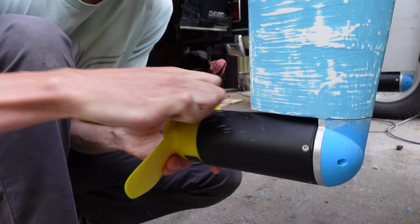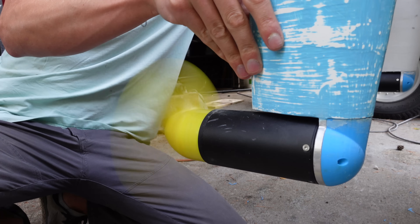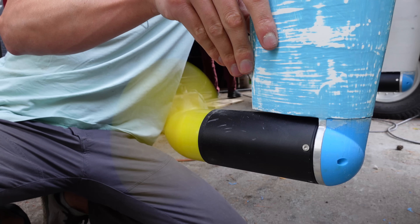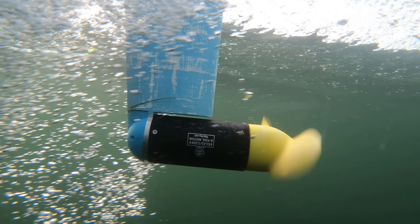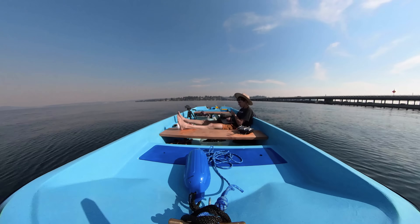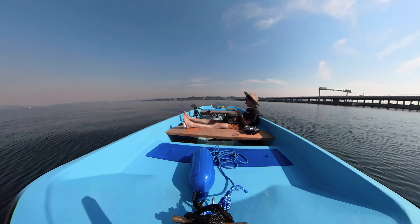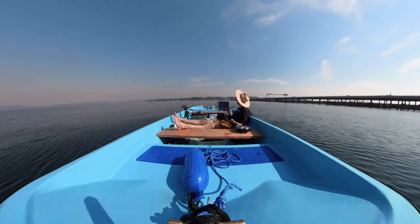Since my motor drives were getting too hot, I decided to try printing smaller props. These ones have only two blades instead of three and the pitch of the blades is lower. I was surprised to see that they really didn't reduce the current draw at all, which makes me think there might be something else going on. I do think that lowering the pitch even more would have been beneficial for the low speeds I'm driving at.